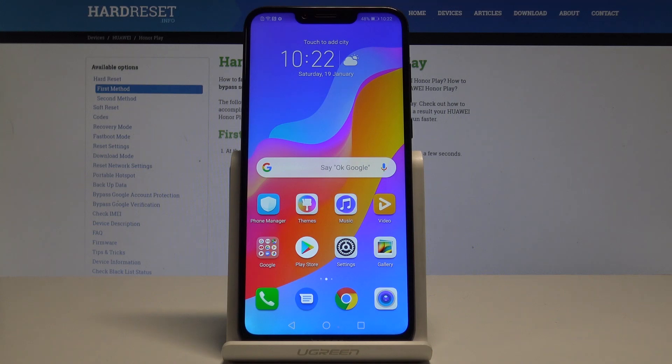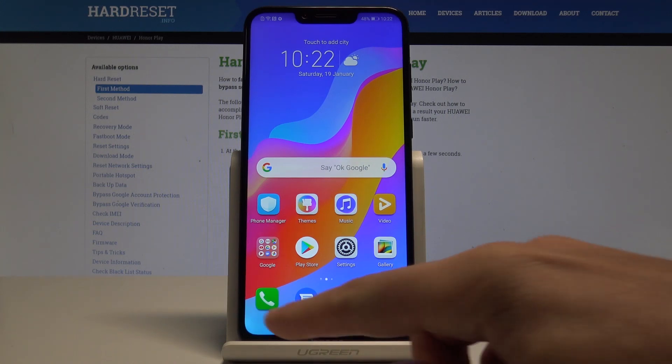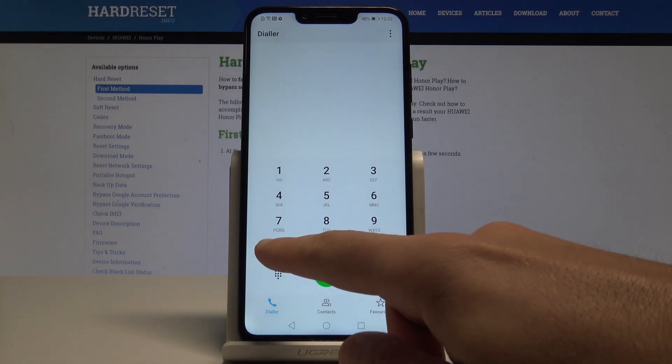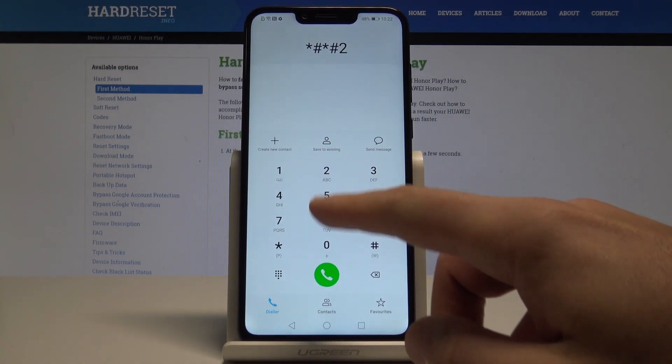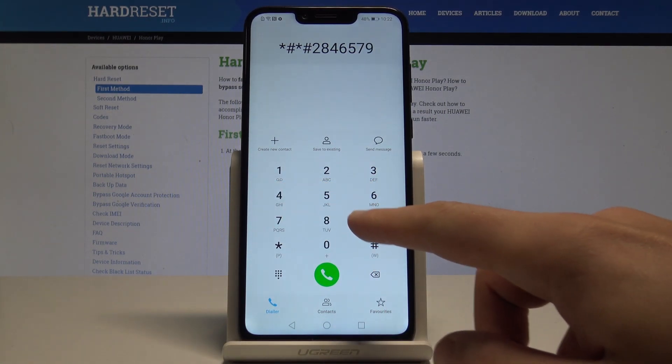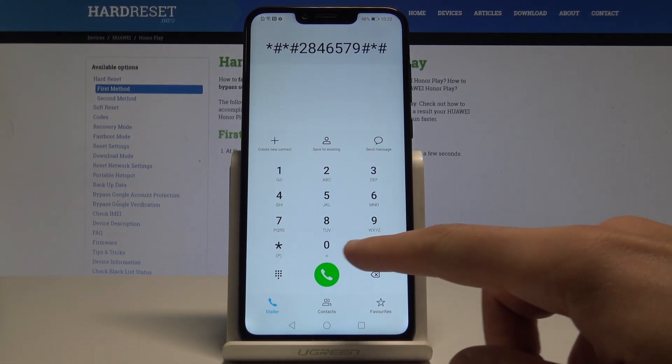Starting from the home screen, let's use the phone's dialer and enter the following secret code: asterisk pound asterisk pound 2 8 4 6 5 7 9 pound asterisk pound asterisk.